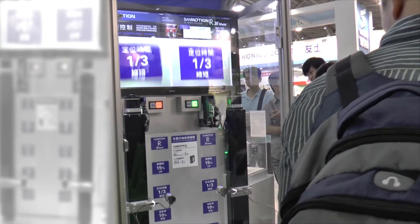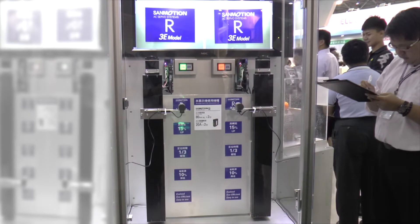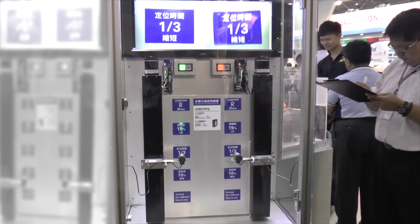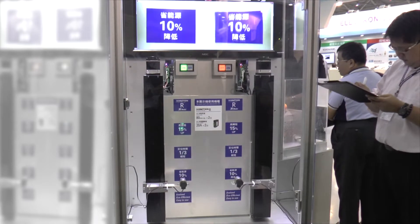I call this one Twangervision. Focus, if you would, a moment on the red and green lights. Green lights means smooth motion, smooth stops. Red lights means harsh motion with hard stops. Hard stops make for vibration. Smooth stops make for no vibration.